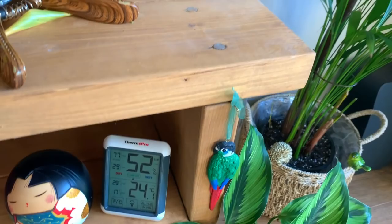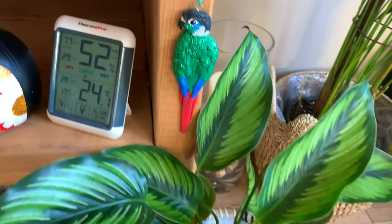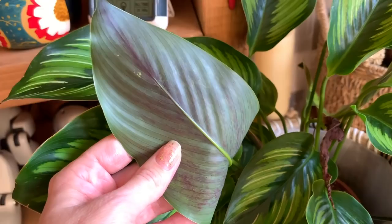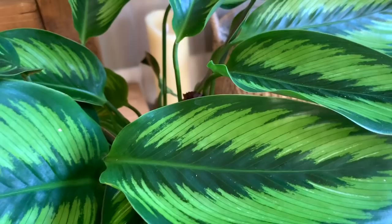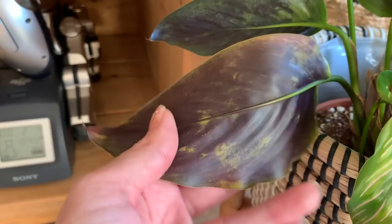At the moment the humidity in my living room is 52% and it's 24 degrees Celsius. Let me have a look at this one - I'm sure I saw a yellow leaf on it somewhere. This one was attacked by thrips too. I can't see any on there, but I'll link below the video I made on thrips because I show you what to look out for.